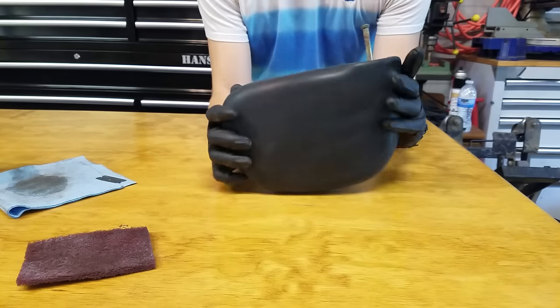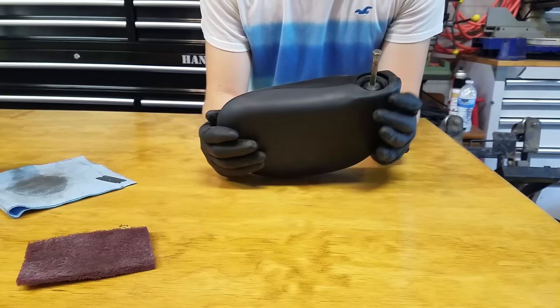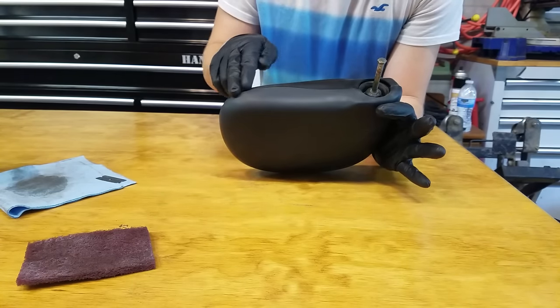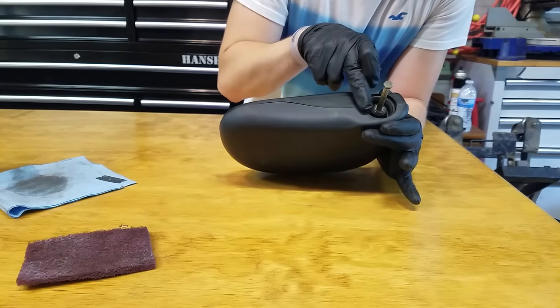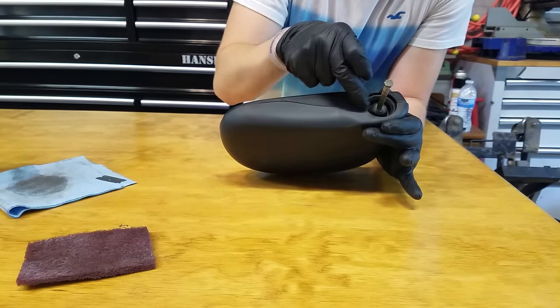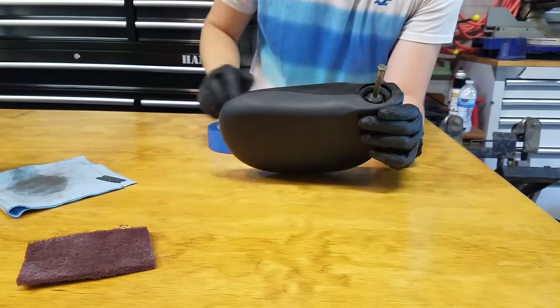We're going to go over the taping step so you can get an idea of how to do this. You normally just want to tape off what you don't want dipped. Since this is a two-piece item we're just going to tape over it — it's okay if we overlap because we'll run a razor blade right through that line to cut the tape exactly where we need it.